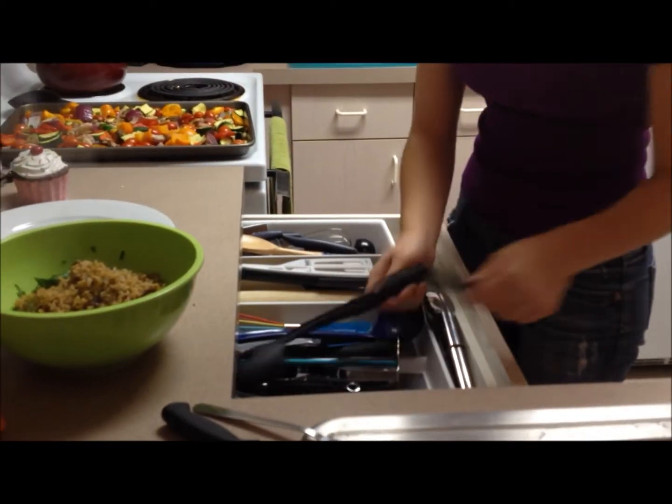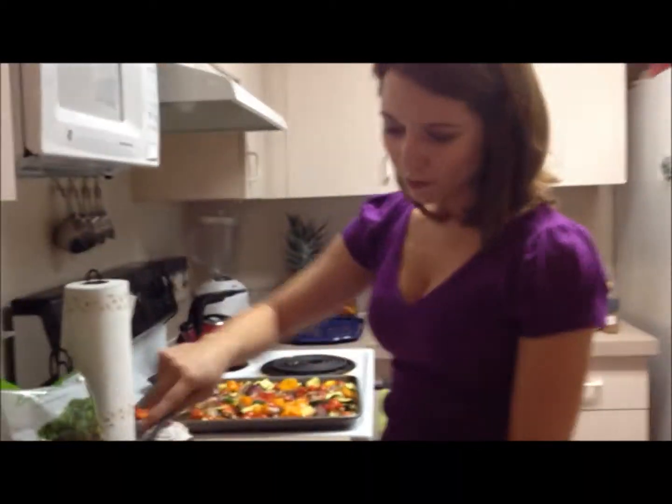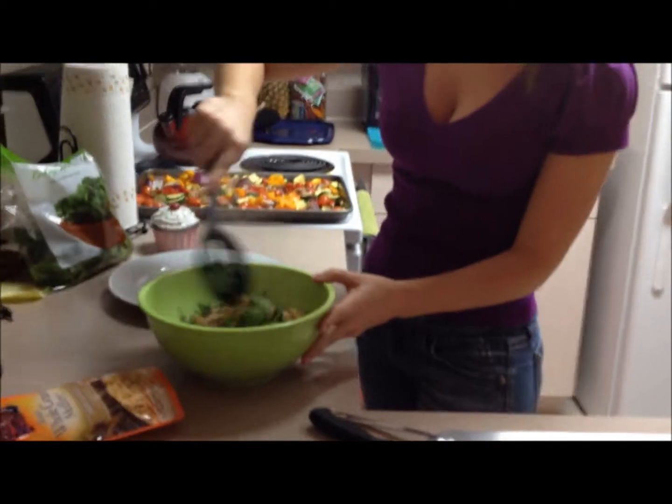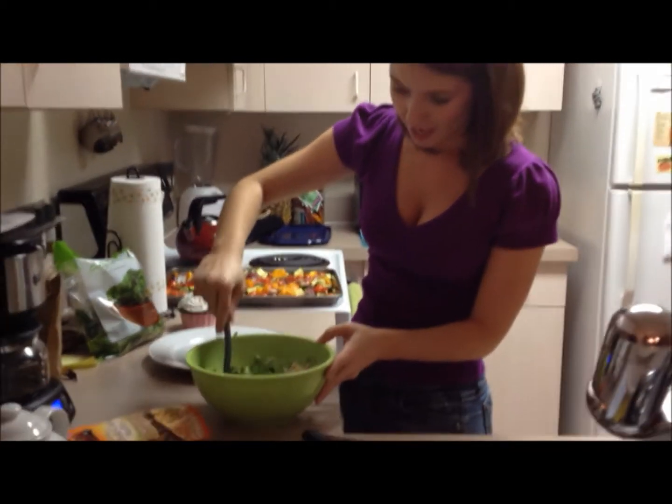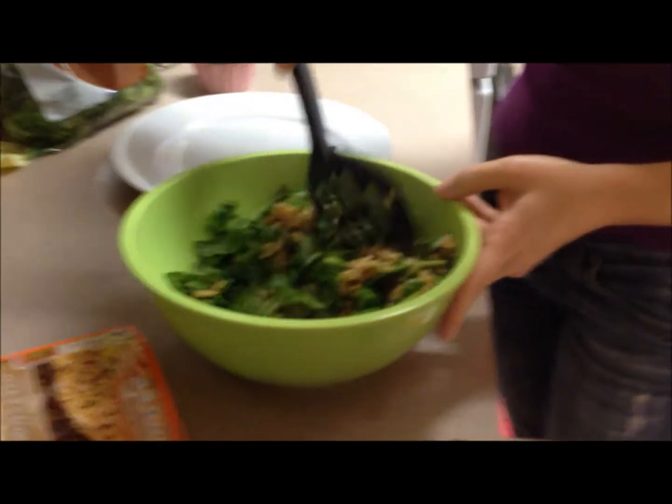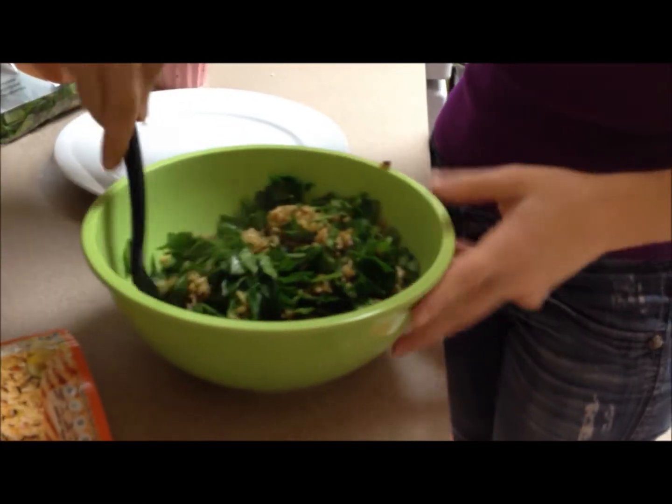We're just going to mix this rice around and get it all wilted with the spinach, and just let that mix right in. Oh yeah, that's going to be delicious.